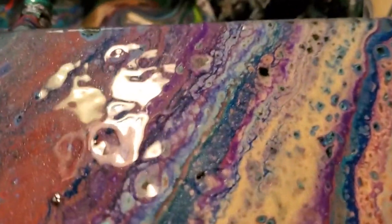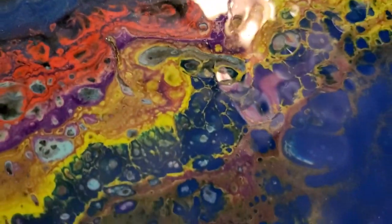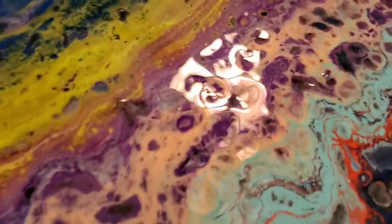Look at all these little bitty crazy cells — look at that, it's wild! Right there with the green — that gold looks yellow, which I didn't want. I didn't want it to be yellow, and especially on camera it looks just like yellow. Unfortunately I didn't want yellow, but it's still pretty. That's beautiful right there — it looks like the ocean in an aerial view.